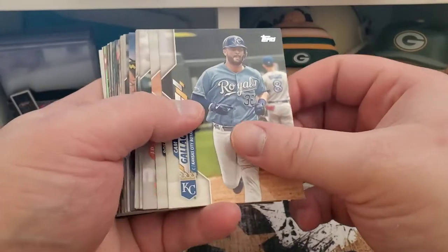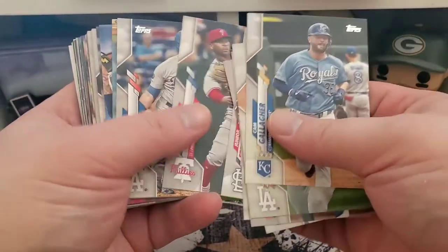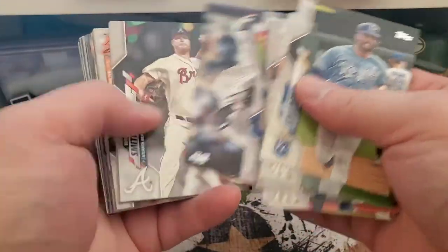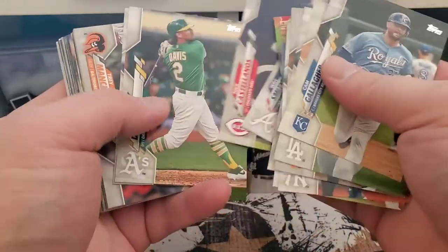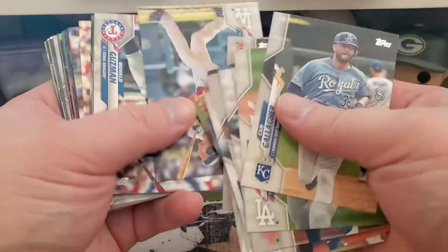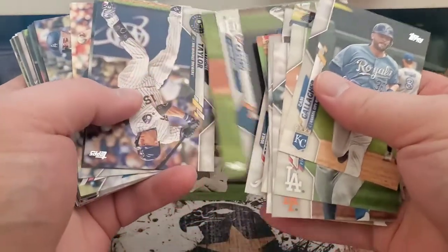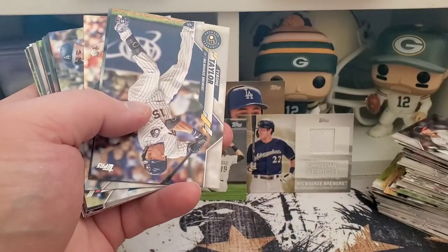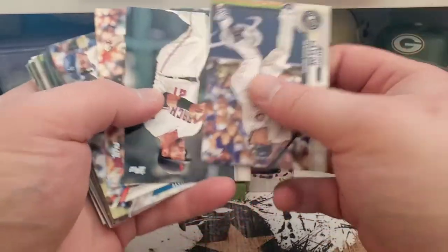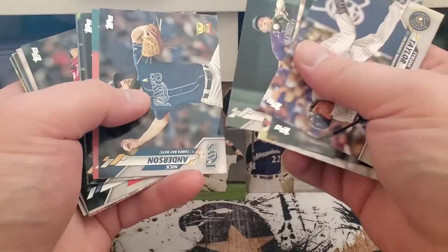Moving right along — I'll just have to go back through this and pull any of these rookies out that might be worth something. Tyrone Taylor — not necessarily one of them, but maybe someday in that crowded Brewer outfield.